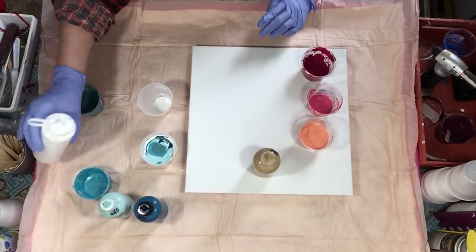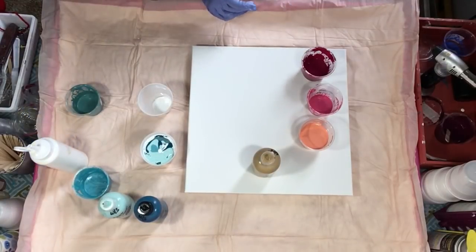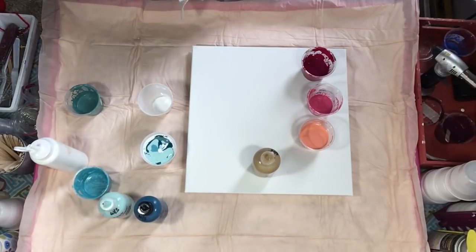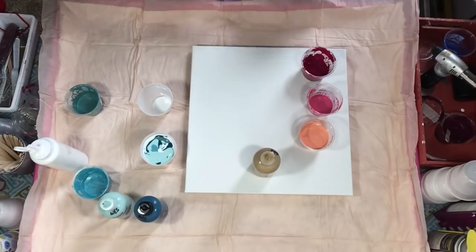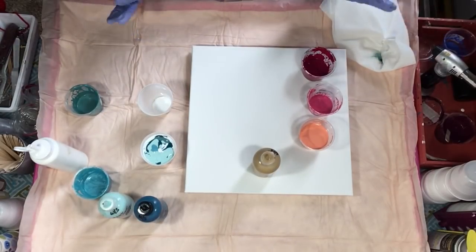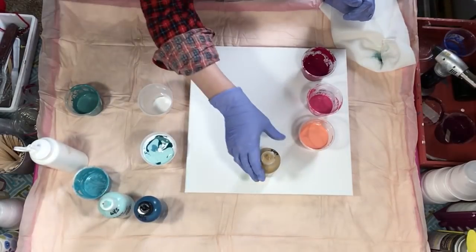I'm going to give that one a shot of white down the middle - I squeezed really hard on that. I need a paper towel to wipe my finger off. The white is already in here and we're going to do the same thing for the second cup, except the metallic in this one will be copper instead of gold.